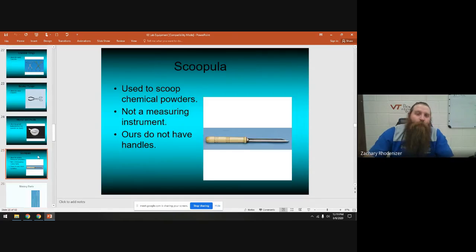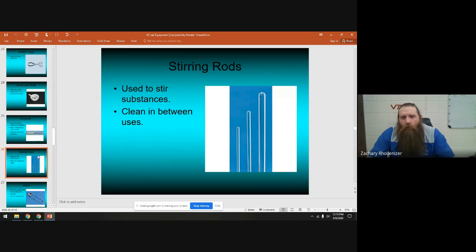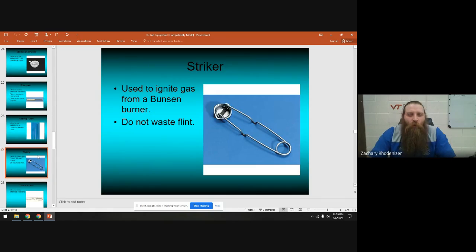This is called a spatula — most of ours are missing the wooden handles so they just look like metal scoops. You use them to get chemicals out of containers into a weigh boat. Everybody in their lab desk has glass stirring rods — you use them to stir things, which is a good name for them.